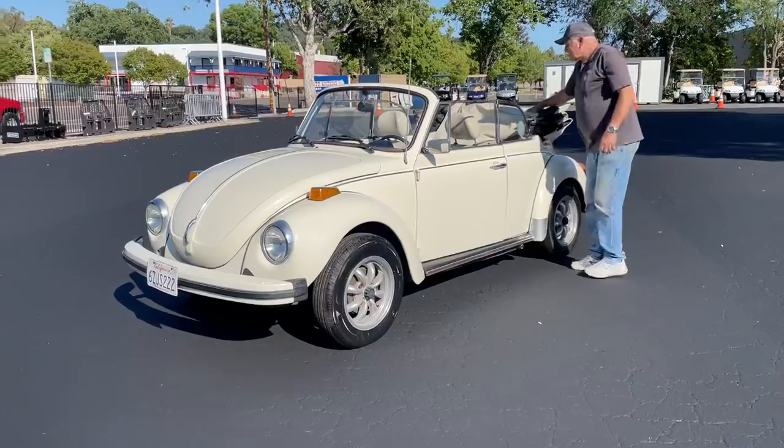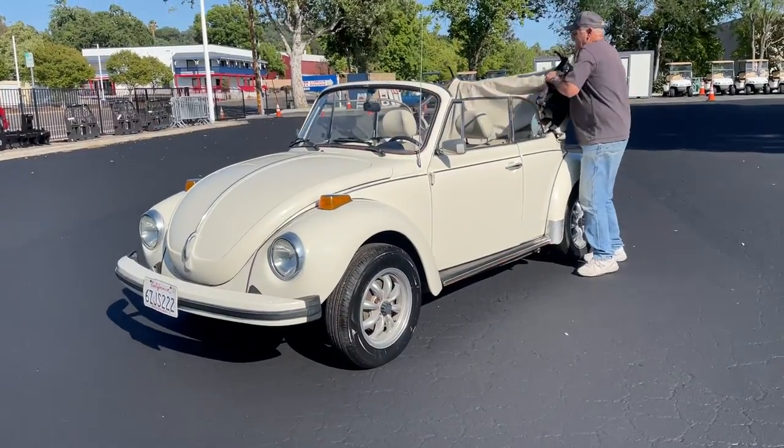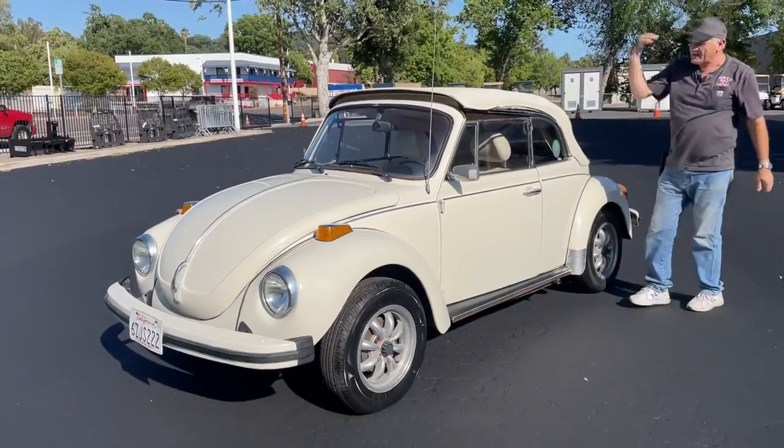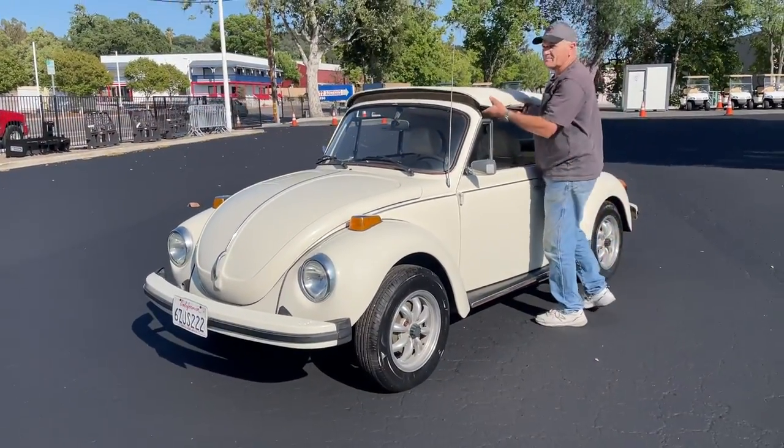Needs a new top — we'll tell you that right now. It's not too bad. Let me show you. See, there you go. But I'm going to put it back because I can't even get in there without the top down.